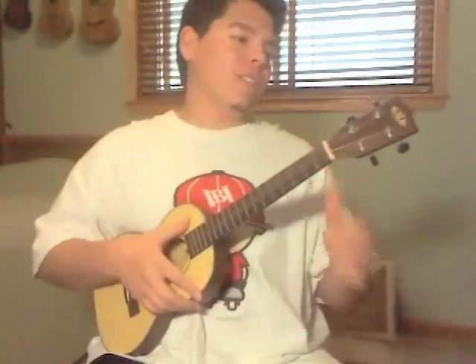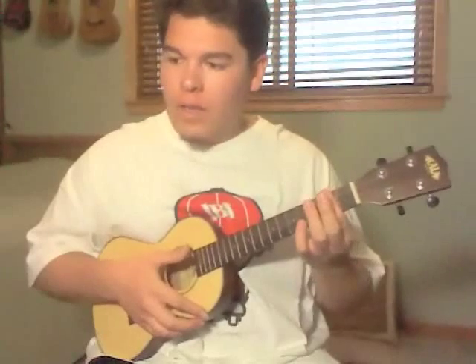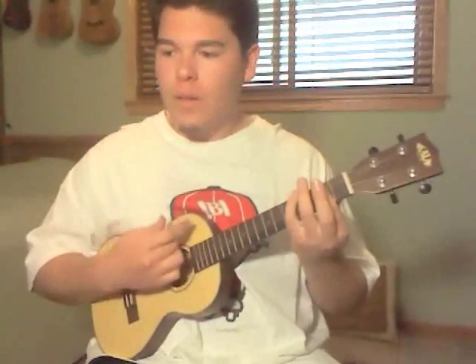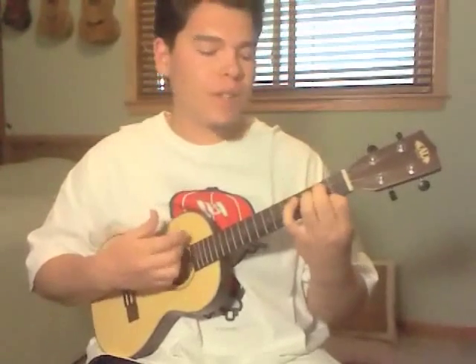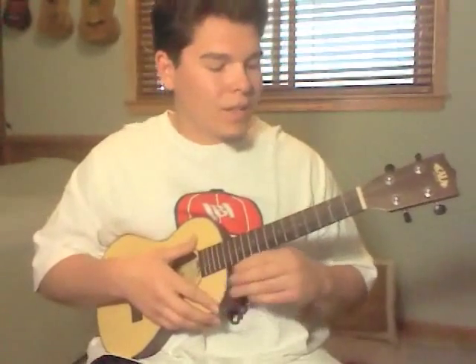Alright, so that's like the whole intro. You can hear where it goes up a little bit — it'll go to a G, back to an A. And then when he starts singing, you're not going to play anything yet. Then there's a little intro picking part.